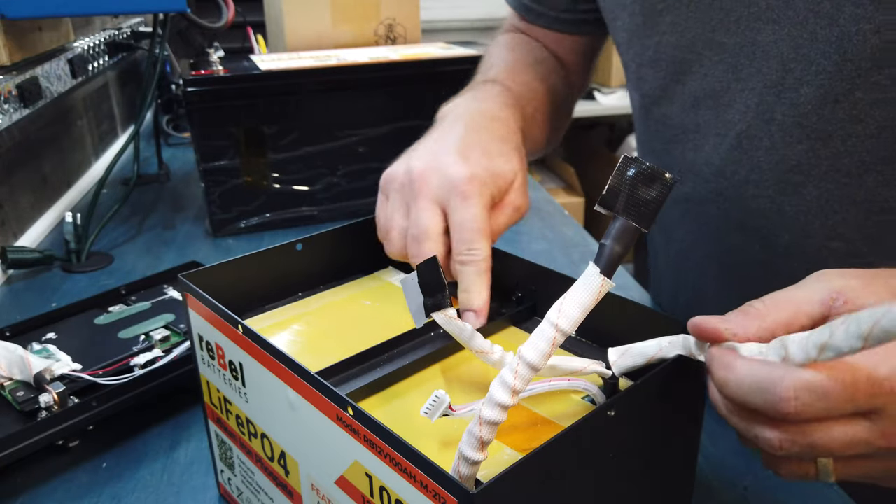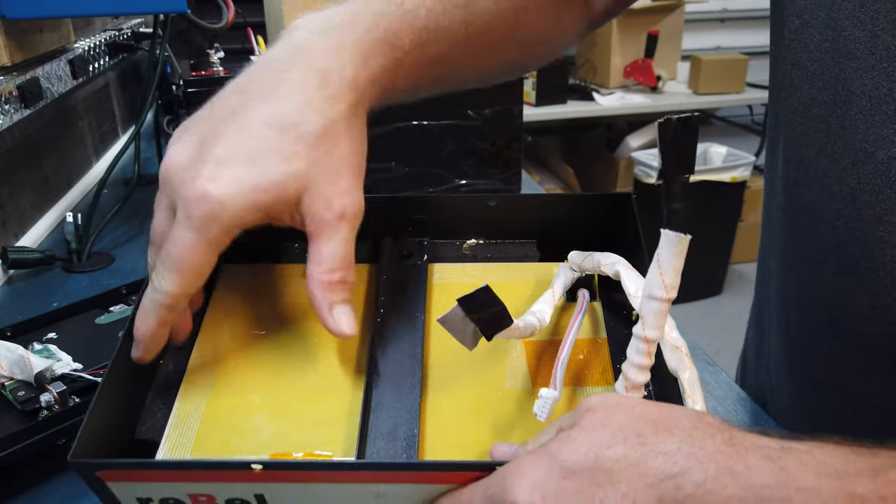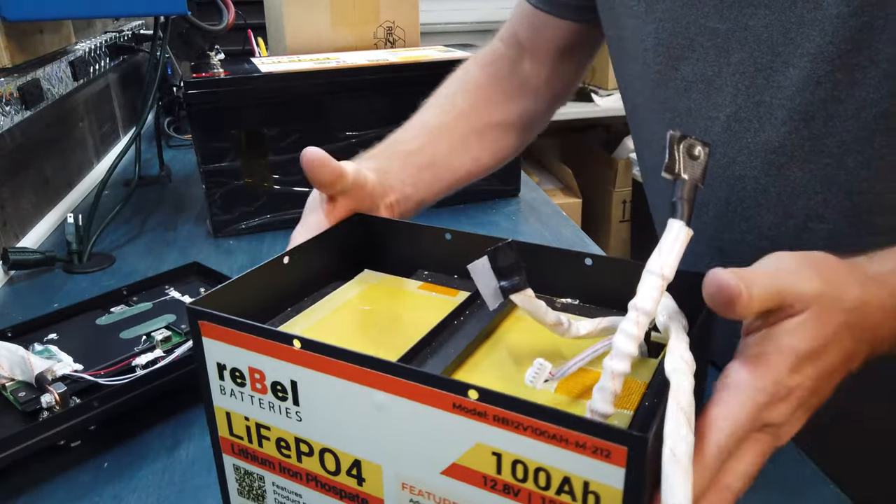With that crossbar support, you can see how it's engineered in there — it keeps the cells down, and then the foam on the sides just keeps it from shifting around. That's pretty nice, I really like the way that came out.